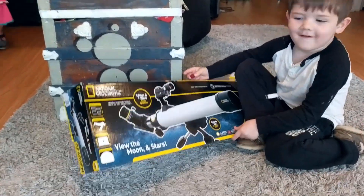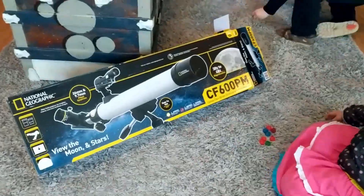This is so cool! Yeah, this is Ezra's birthday present. Let's see what's inside, babies!